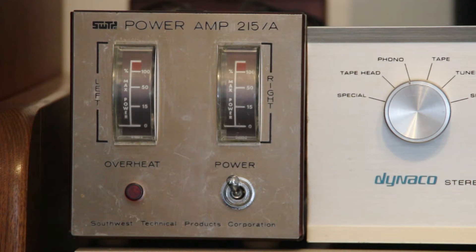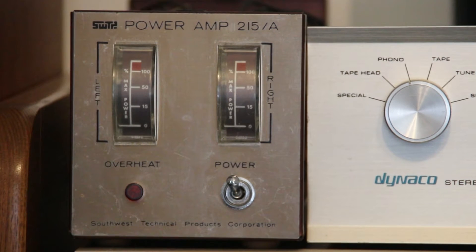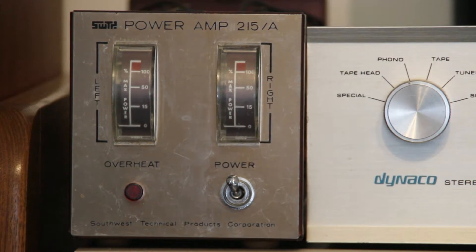I came across this 25-watt per channel RMS into 8 ohms amplifier about two years ago. I thought it was dead, and it turned out it was a loose fuse, so it's back in operation now. The unit is compact, it's clean, and sounds rather nice.